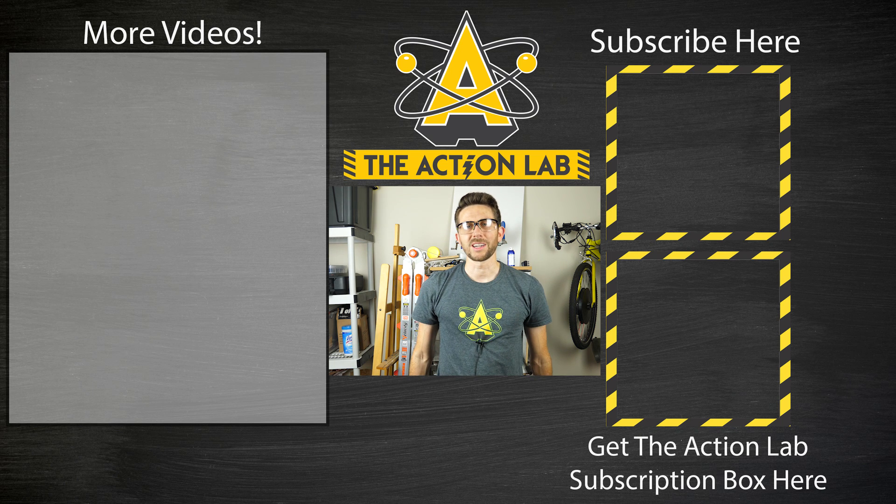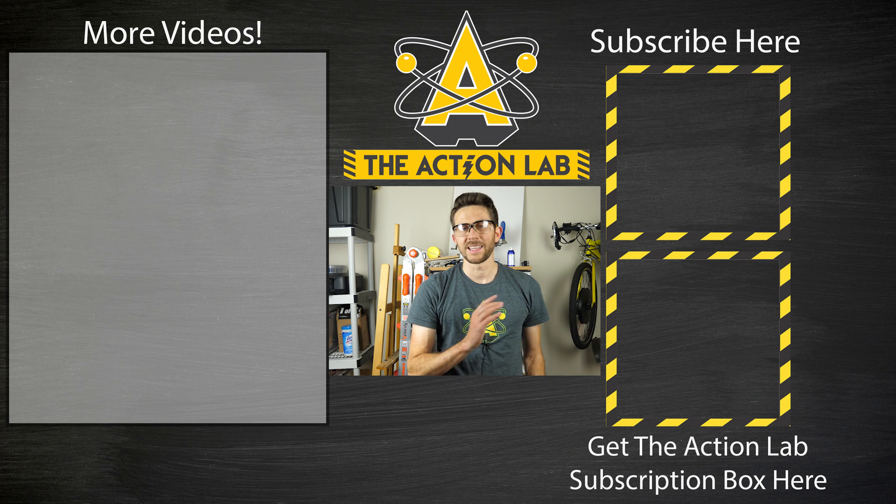Thanks for watching another episode of The Action Lab. I hope you enjoyed it. If you haven't hit that subscribe button yet, hit the subscribe button and hit the bell to be notified when my latest video is out, and head over to theactionlab.com to check out the Action Lab subscription box — I'll put a link in the description. Thanks for watching and I'll see you next time.